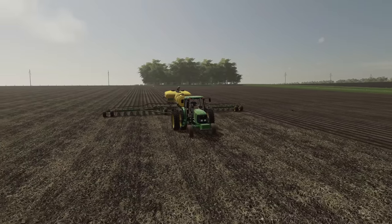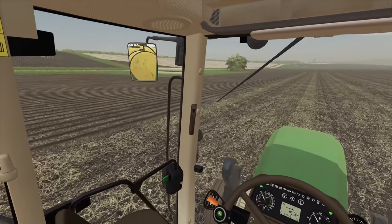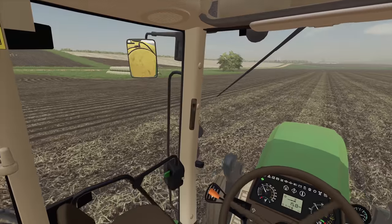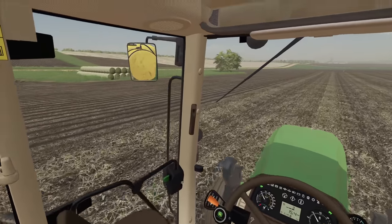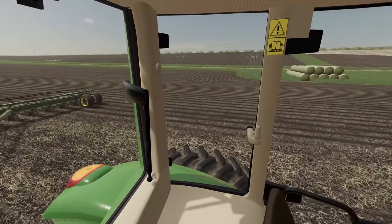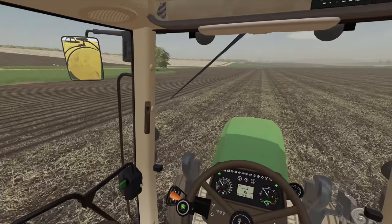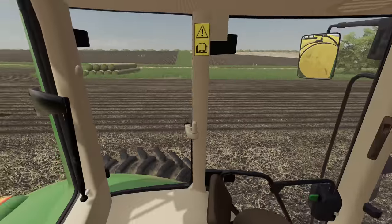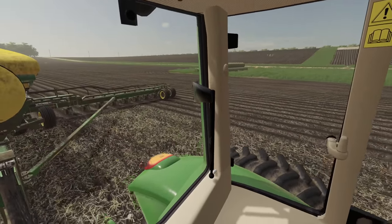Speaking of FS22, if you're looking to pre-order for PC, there are links down in the description. November 22nd, Farming Simulator 22 comes out, guys! I'm stoked. Still enjoying 17 and 19 to be honest, but 22 is literally just around the corner.